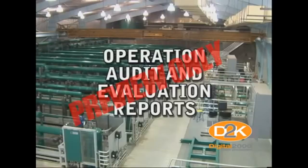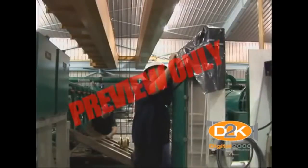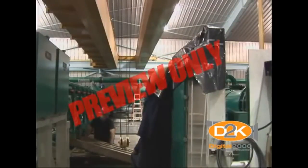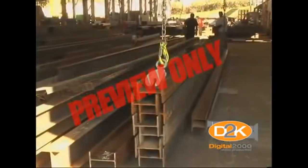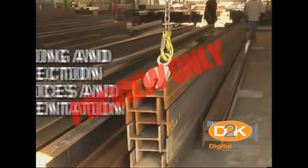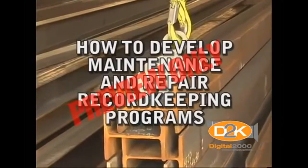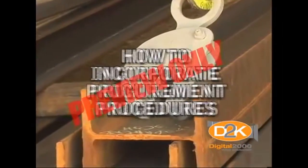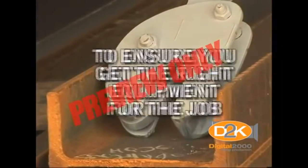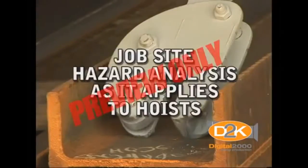Be sure to contact a local vendor that specializes in the type of hoist your organization uses and ask for their assistance in developing a solid hoist safety program. The vendor should be able to provide excellent services such as training and inspection practices and documentation, how to develop maintenance and repair record keeping programs, how to incorporate procurement procedures to ensure that you get the right equipment for the job, rigging techniques to verify compliance with industry safety standards, and jobsite hazard analysis as it applies to hoists.